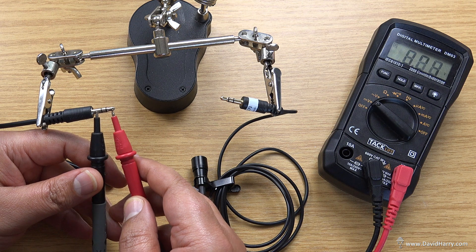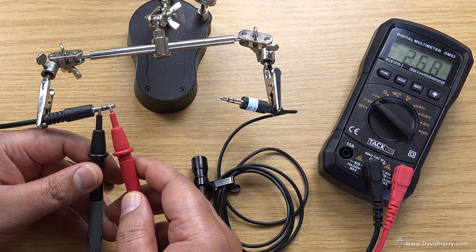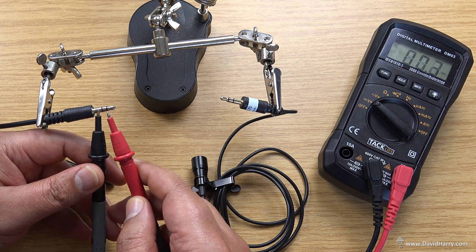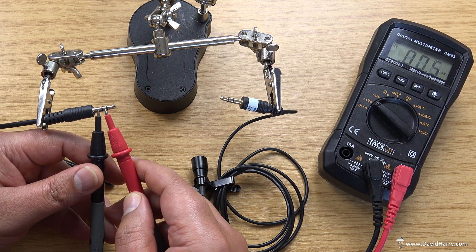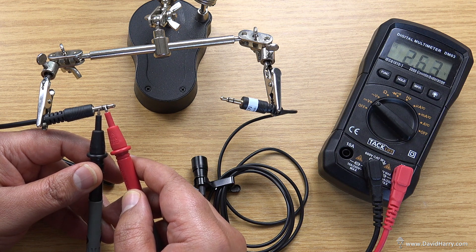As we can see there, we're at about 2.63 volts — that's settling on 2.63. Now I'll check for the ring. So there we go, 2.62, 2.63.